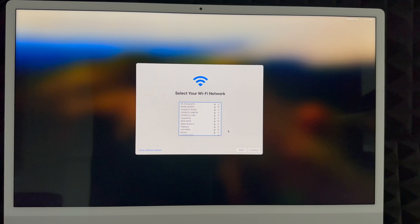Next, choose your Wi-Fi network. If you don't see your network, there's an 'Other Network Options' button at the bottom left. Select your network, enter your password, and click Continue. You do need Wi-Fi for this setup — even a hotspot works since that still counts as Wi-Fi. The Mac will use your internet connection to download updates throughout the process.